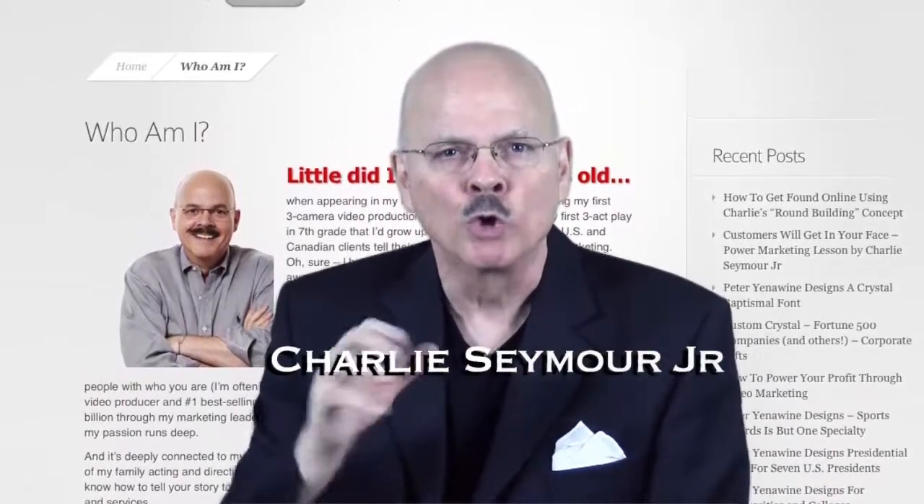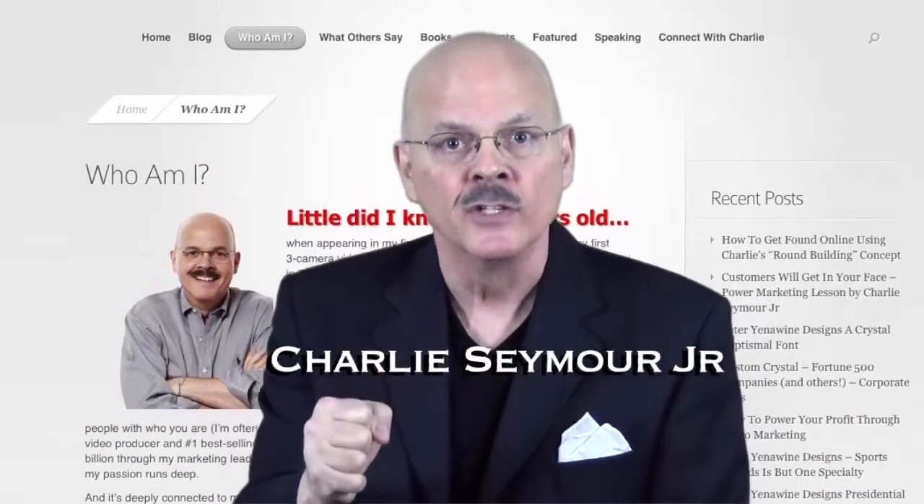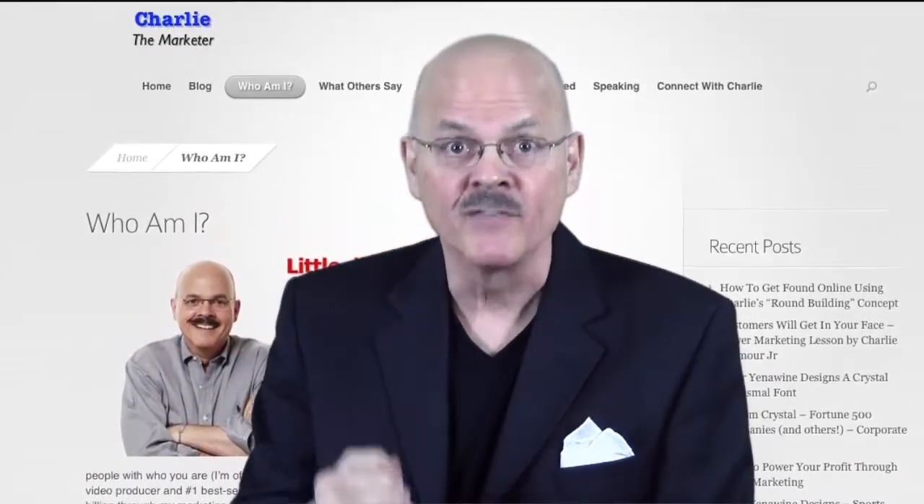With the hundreds of videos I've created over the years for our clients to grab attention, get noticed, there have been many different styles. Here's one of them.